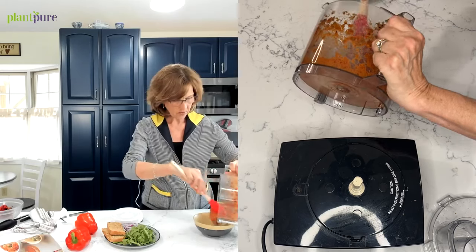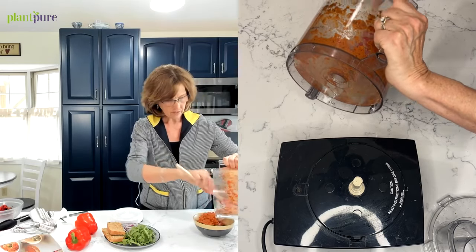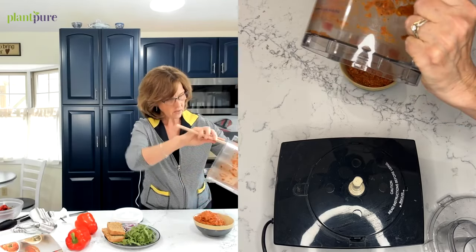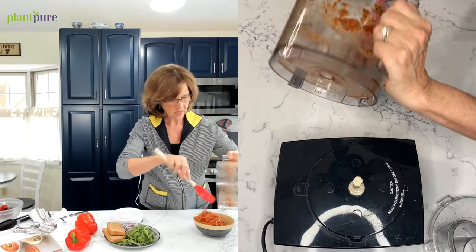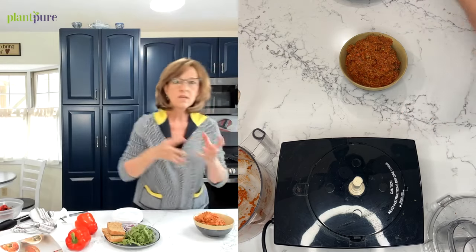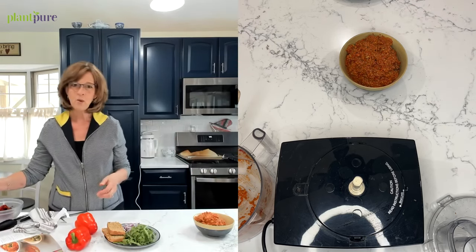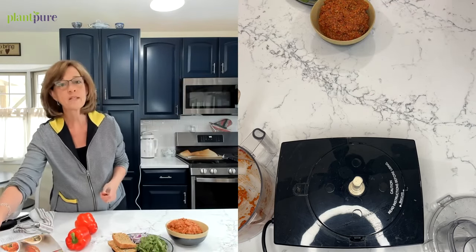If you're gluten-free, you can use something other than regular bread — gluten-free breadcrumbs or maybe oats. It smells so good. I made this for my daughter not long ago and she got hooked on it. She said, 'Mom, this is so much better than hummus.' It's really nice to switch up your dips, and this is a great dish to bring to a gathering — people are always wowed by something like this.